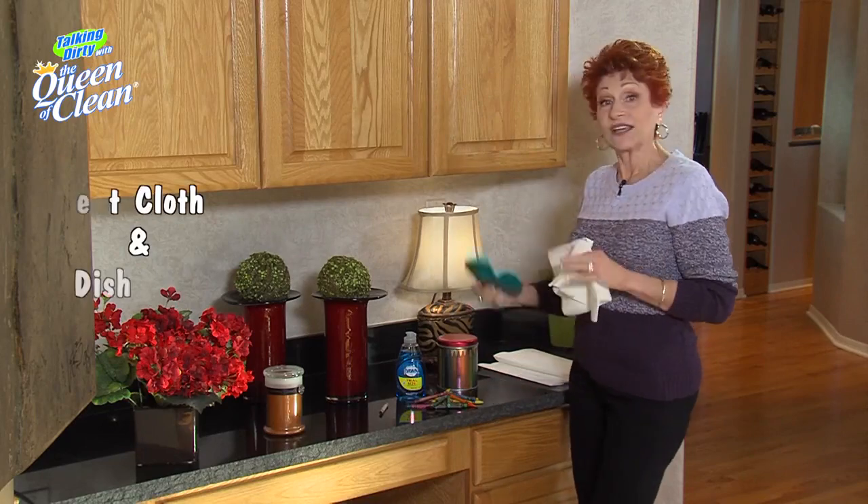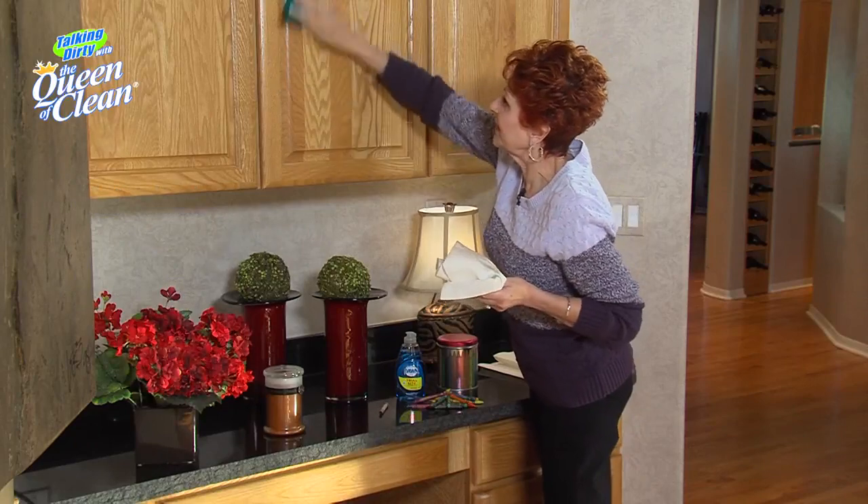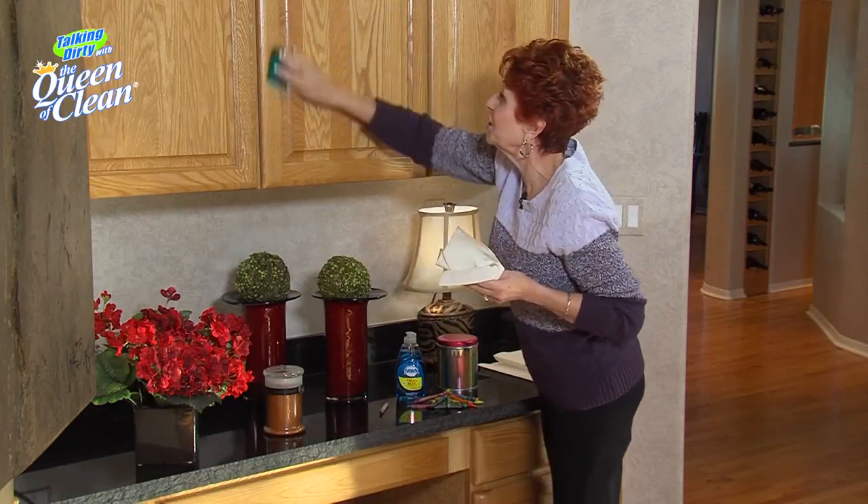When you're done, take a wet cloth with some regular dish soap on it and wash it down just to take that oil off. And you're done.